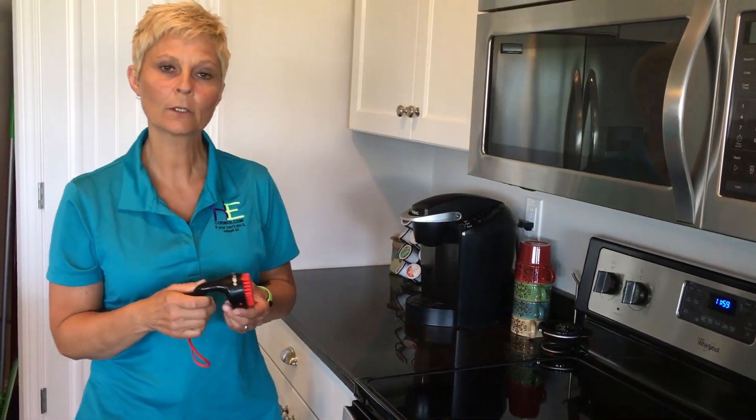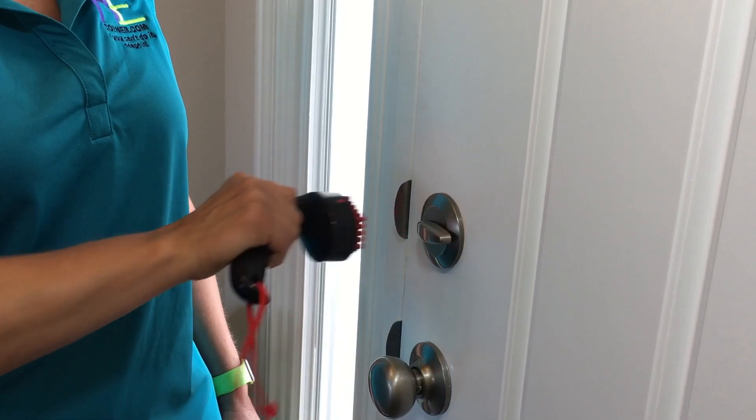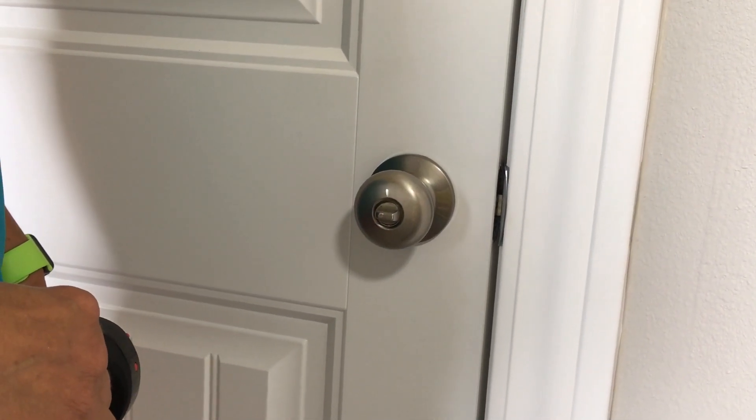We're going to take a look next at how to use this on a deadbolt lock. Here's how it works on the lock to a doorknob.